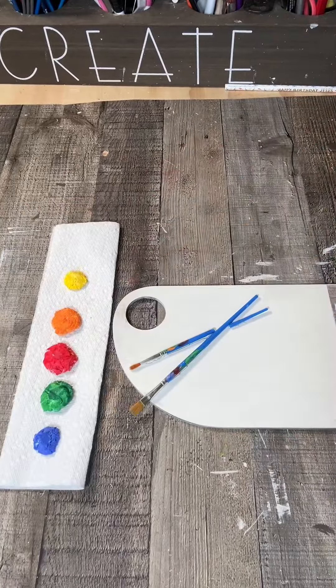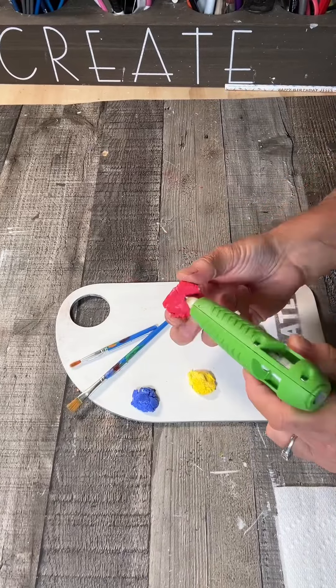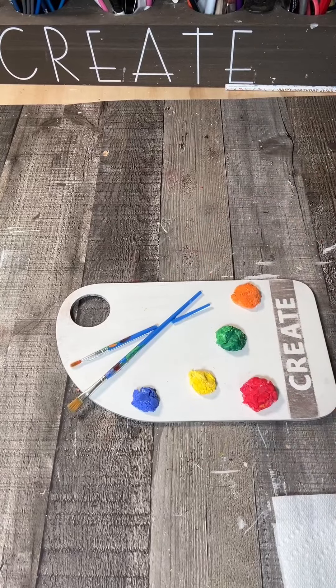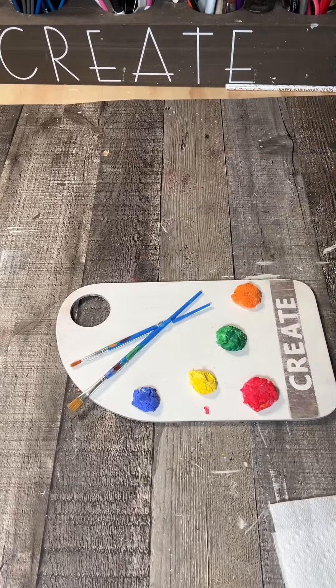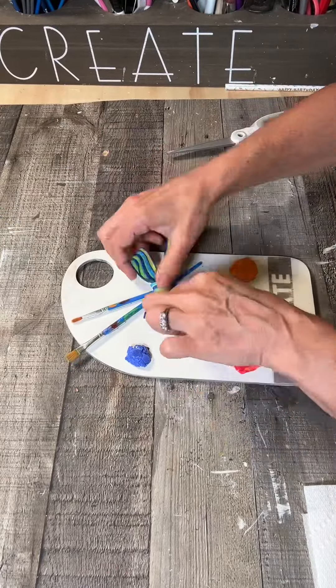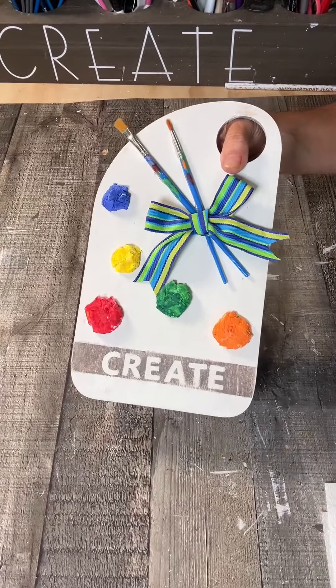Now I'm going to grab my dollops. I just use hot glue to carefully put them on my board where I want them, spacing them out to make room for my bow. I got this ribbon from Michael's — it matches this project perfectly. I just glued it right on that little break, dovetailed the ends, and look how cute.